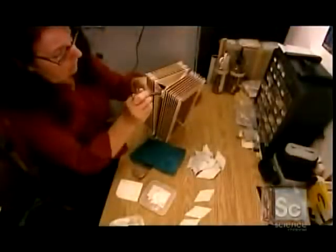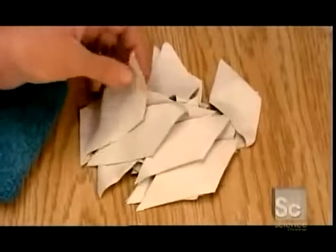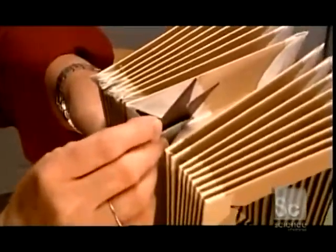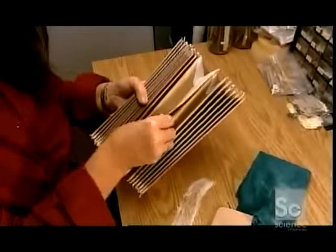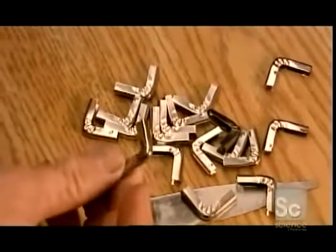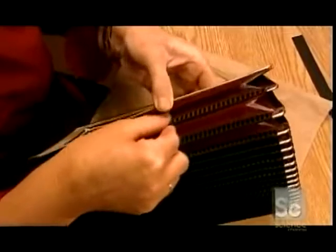Meanwhile, another worker prepares the bellows, which force air through the reeds. The factory buys pre-folded cardboard, then cuts and assembles it. Diamond-shaped pieces of leather seal the openings, preventing air from escaping. She glues fabric strips inside the folds of the cardboard — purely for decoration. Stainless steel covers reinforce the cardboard corners so they won't perforate from repeated movement. She then glues fabric strips onto the edges of the folds, both decorating and strengthening the cardboard.